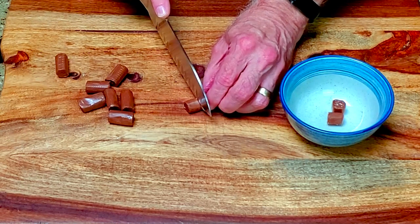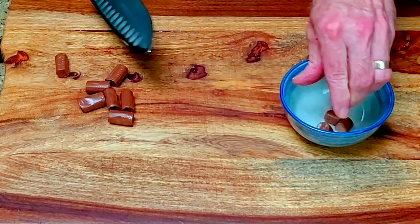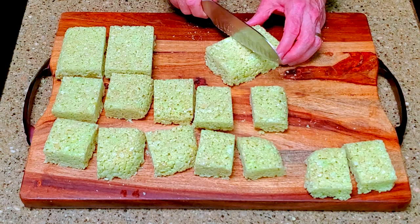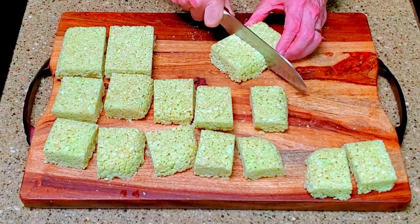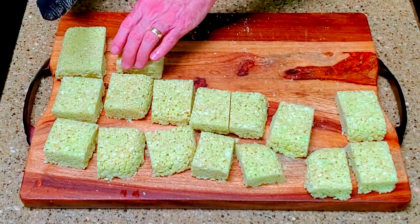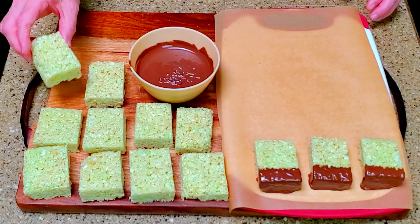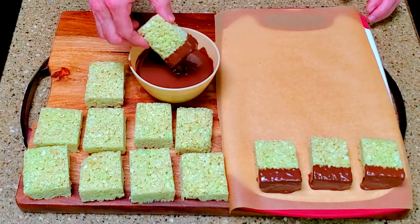Cut the mini Tootsie Rolls in half. Remove the pan from the refrigerator and cut the rice mixture into whatever size pieces you'd like. I ended up with 18 pieces, which I think is a perfect size for these.